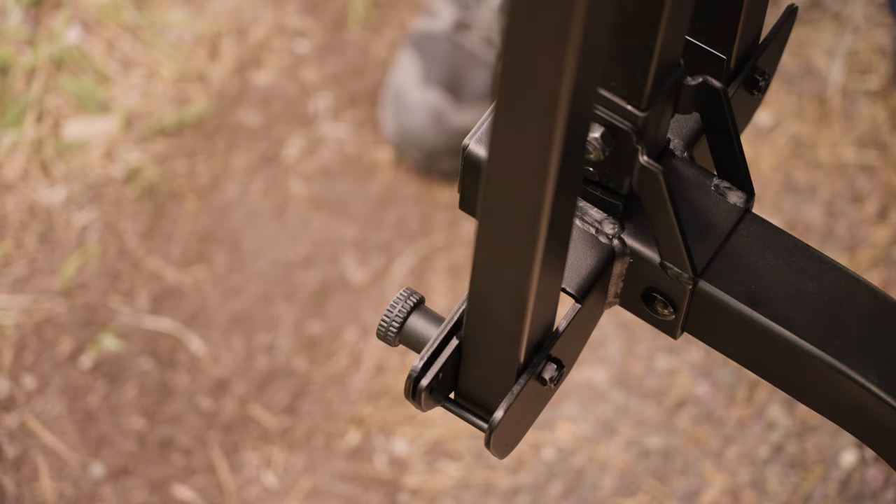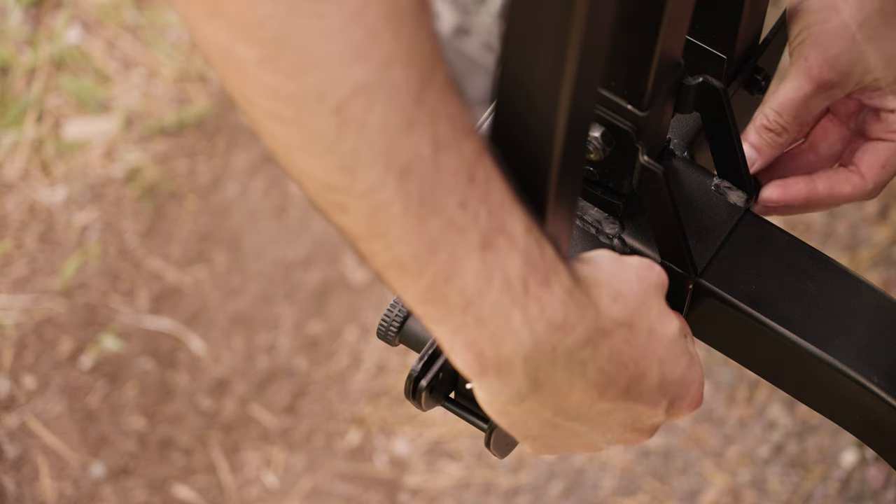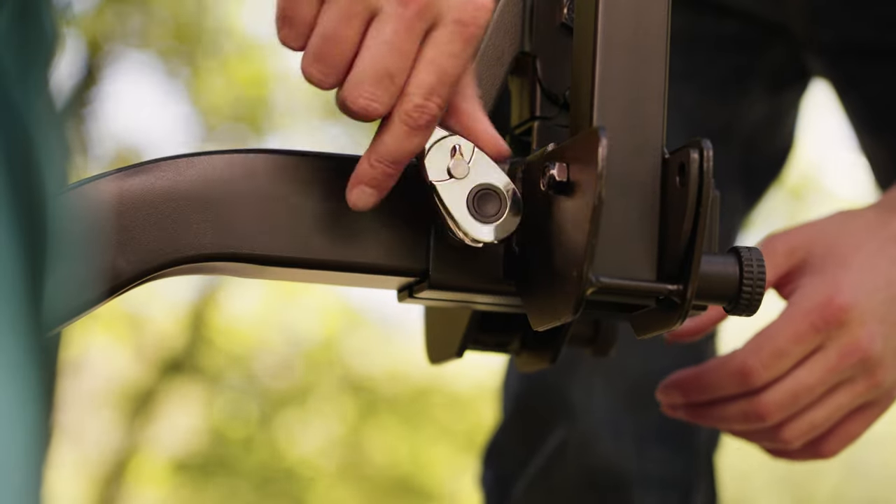You can adjust tightness on the indicated nut using the provided wrench so that the support beam fits snug inside the folding bracket. Be careful not to over-tighten or the fold-up feature will not work properly.